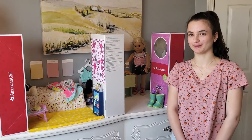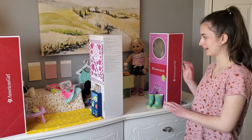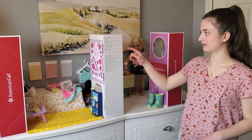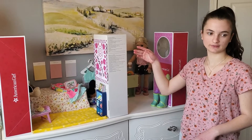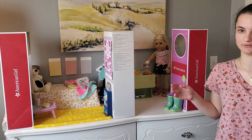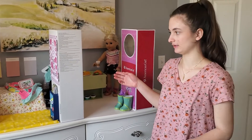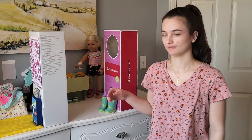Hi guys, I'm Ellie and welcome back to Courage to Create. First of all, I want to point out that in this set that I made for Kira, I used her boxes and another doll's boxes. It's a good tip to keep those when you get your doll so that you can put them back in that box and you can use it in case you want to make a set.